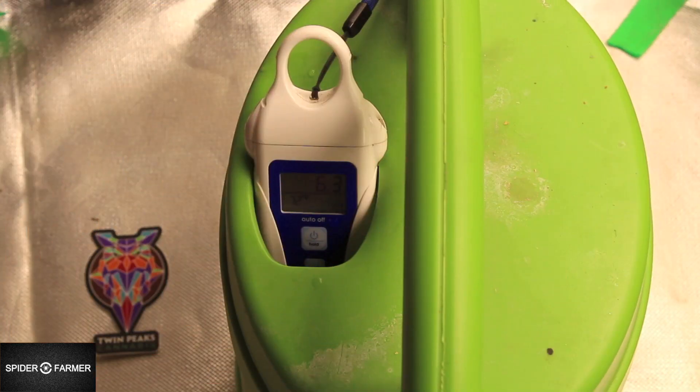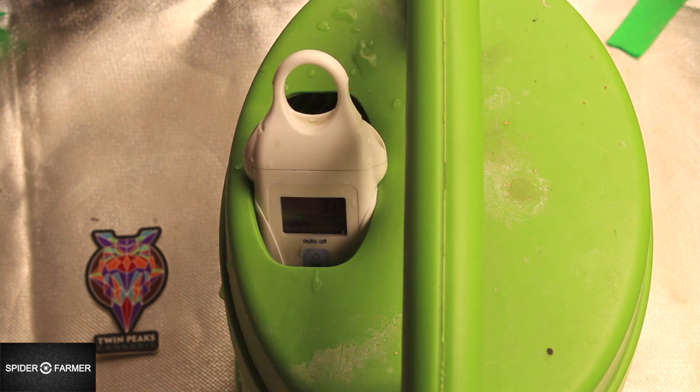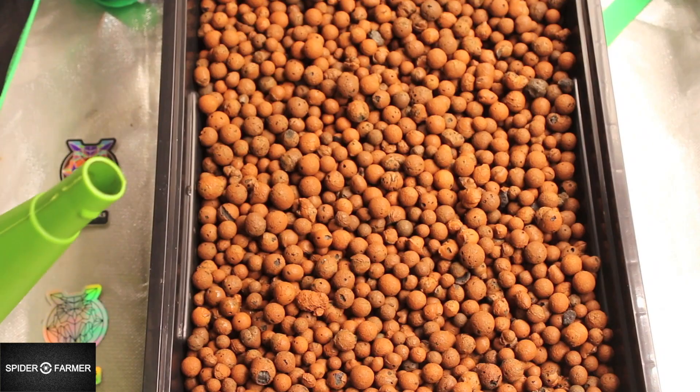The water I'm going to use to soak the hydroton clay balls in for 24 hours is at a pH of 6.4, which is on target with my desired medium, which ultimately will be soil. Let's also check the PPM so we have something to compare the water after the soak to the water before, just to see if it gained or lost any acidity or PPMs. By EC it's at 0.0 again, and by PPM it is at 30 PPMs. Now we'll just let it soak.